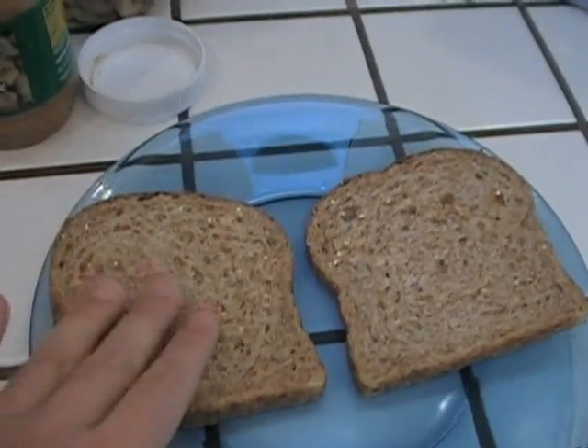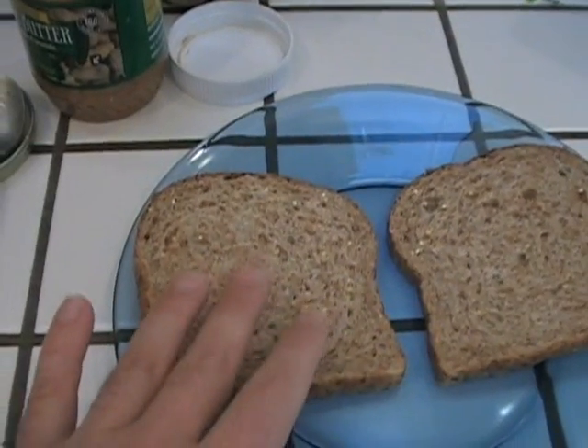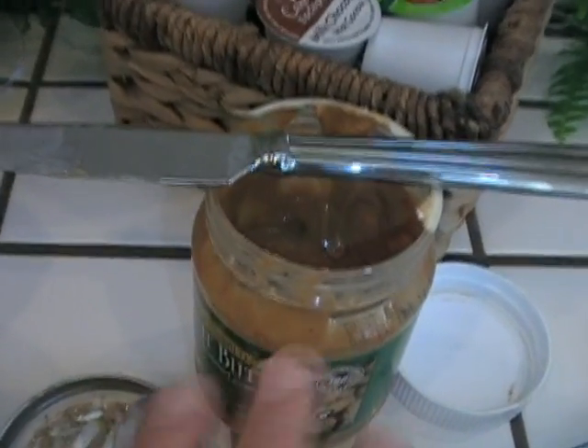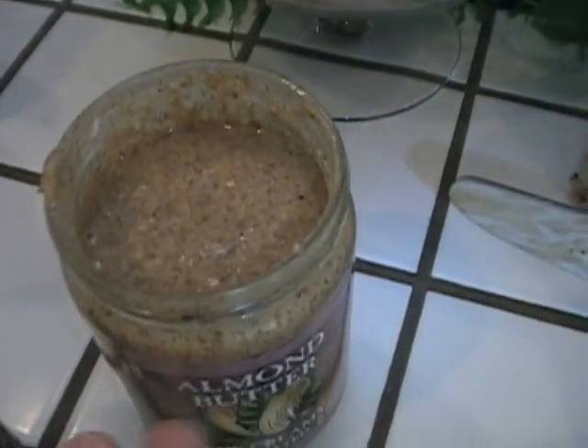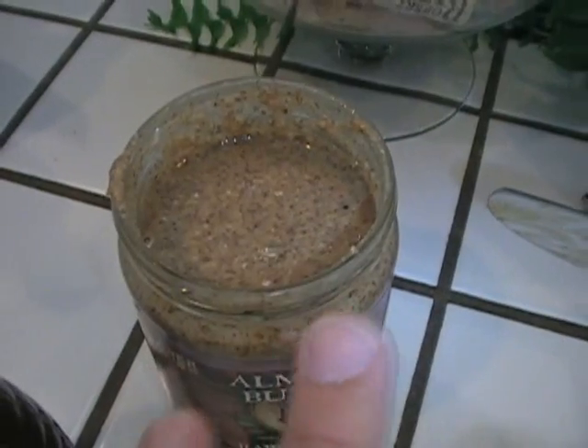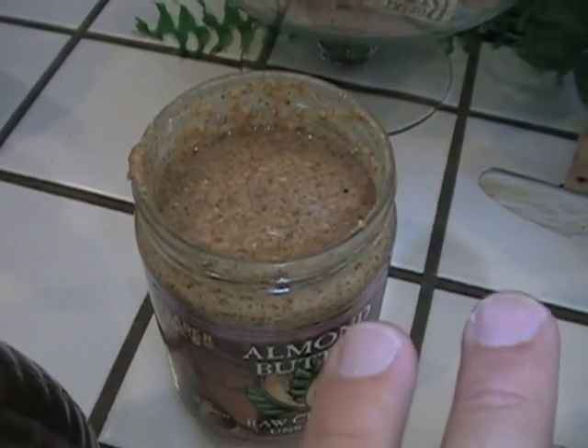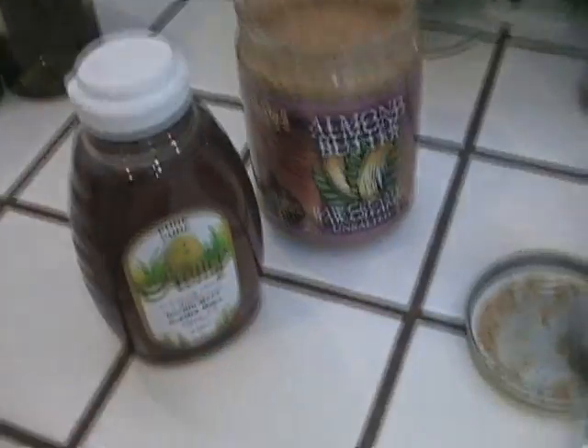I have some whole grain, high fiber, high protein bread. I have unsalted, no sugar, pure peanut butter. Same with the almond butter — unsalted, no sugar. These things are loaded with all kinds of good vitamins and minerals, no cholesterol, no sodium. Got some local honey and a banana.